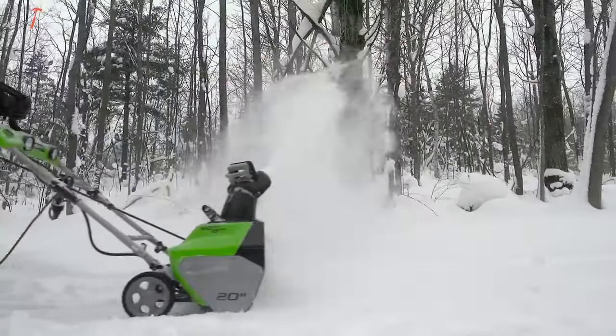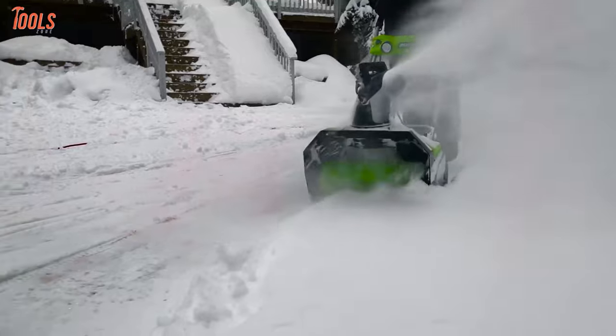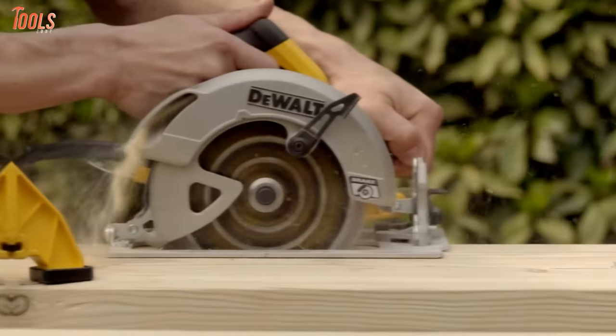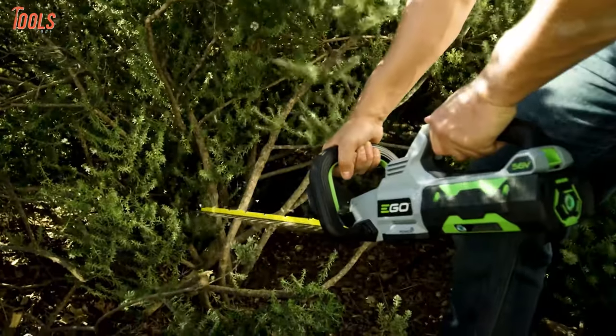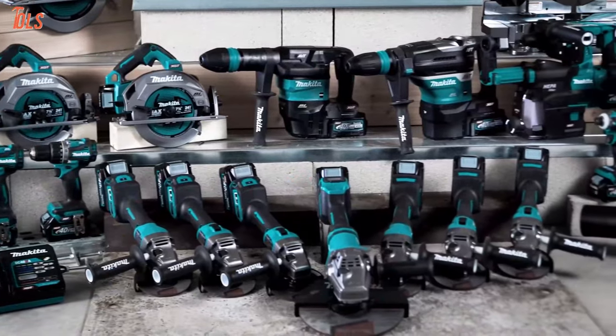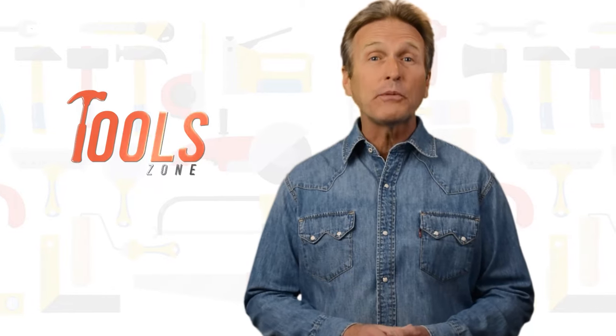So, without further ado, let's get started. From DIY projects to product reviews and hacks, Tool Zone is where we test all sorts of gear to offer the most unbiased reviews you'll find anywhere, so that you can make well-informed purchase decisions while avoiding getting ripped off.